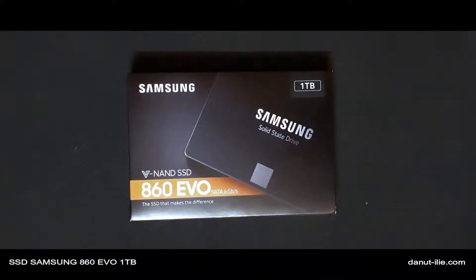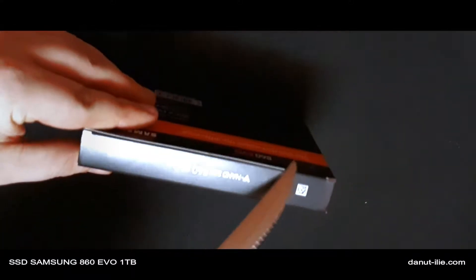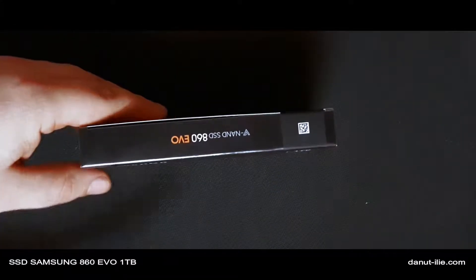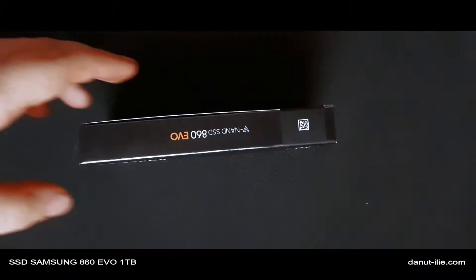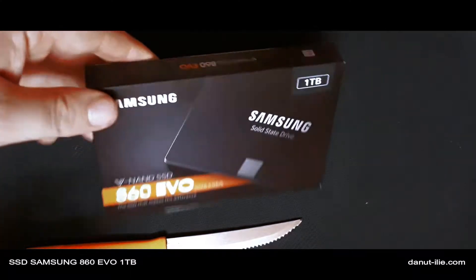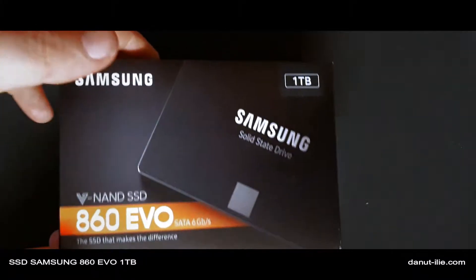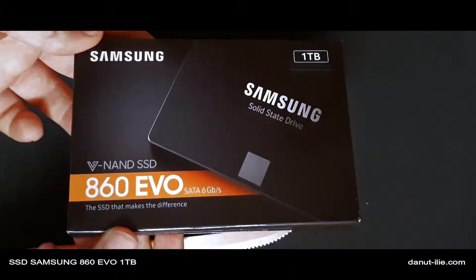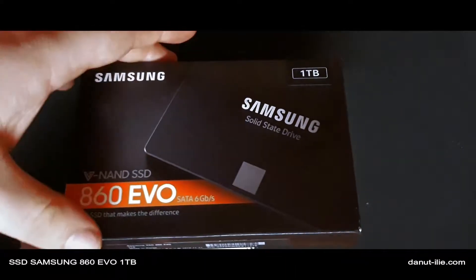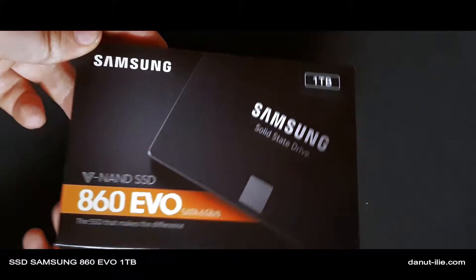Vom desface pachetul sa vedem ce avem. Este prima data cand il desfac si eu — are sigiliu pus. Foarte important sa luati acest pachet cu sigiliu. Pe fata avem o poza cu SSD-ul, si mesajul: 'un SSD that makes a difference.'